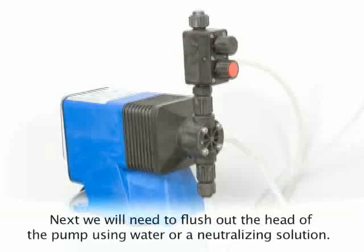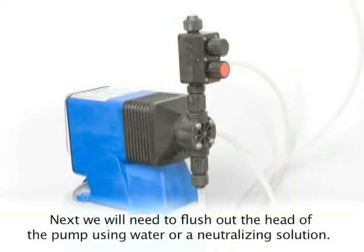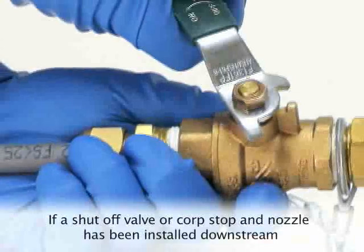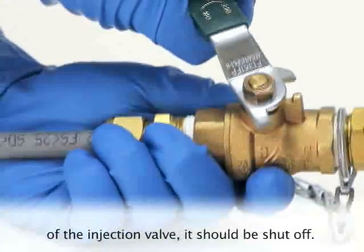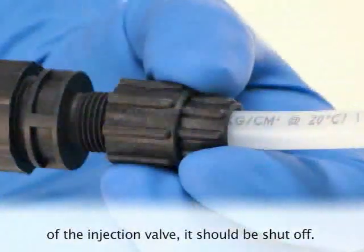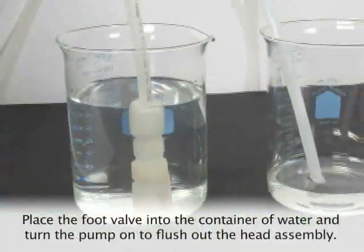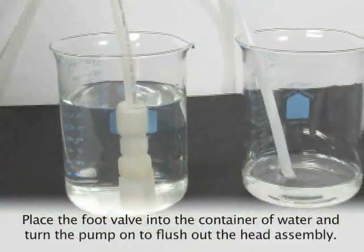Next, we will need to flush out the head of the pump using water or a neutralizing solution. If a shut-off valve or corporation stop and nozzle has been installed downstream of the injection valve, it should be shut off. Remove the discharge tubing and place it in a separate container for flushing liquid. Place the foot valve into the container of water and turn the pump on to flush out the head assembly.